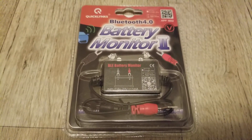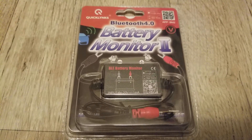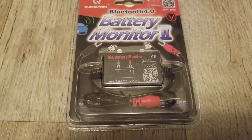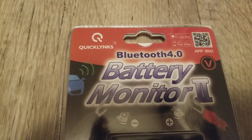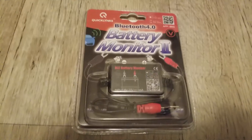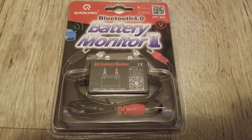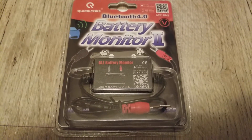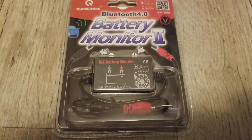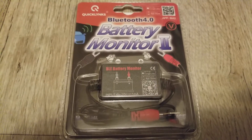Hello YouTube, today's video is about a battery monitor with Bluetooth 4.0 integrated, made by Quicklinks. This is a battery monitor you can use to monitor your 12-volt battery bank for car, boat, and any remote area where you have a 12-volt system — or for your lights, solar, shed, RV, or DIY projects, or your charging station for cell phones and vehicles.